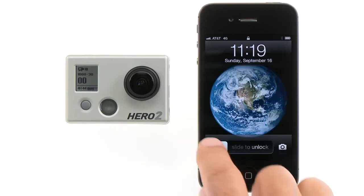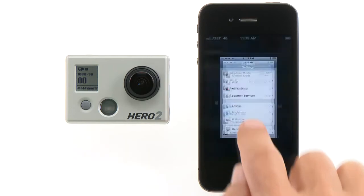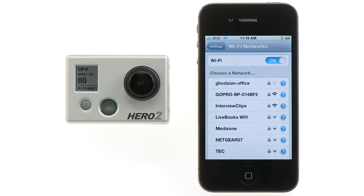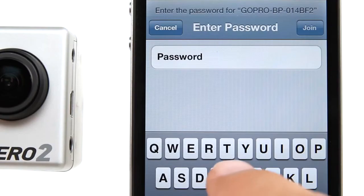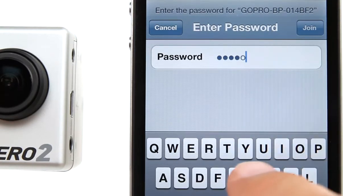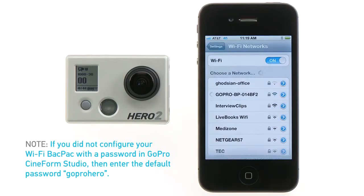Now connect the GoPro app to the Wi-Fi backpack. To do this, you'll need to enter the smart device's Wi-Fi Settings menu. Find the Wi-Fi backpack's network name in the list of available networks. To make it easier to identify your Wi-Fi backpack's name, GoPro recommends you rename it while configuring the Wi-Fi backpack with GoPro Cineform Studio. The first time you connect to the Wi-Fi backpack's network, you'll need to enter its password. If you didn't configure your Wi-Fi backpack with a password in GoPro Cineform Studio, the default password is "gopro hero" — all lowercase, one word.